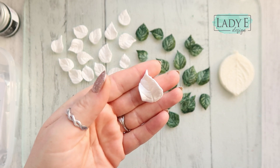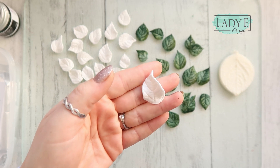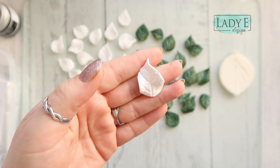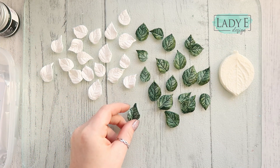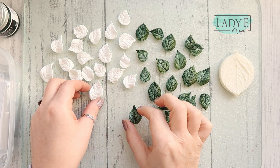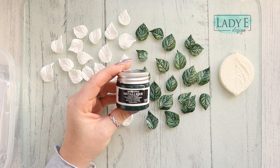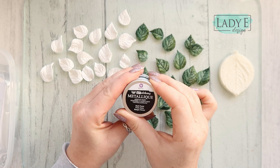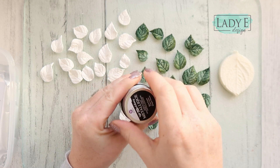Just play with it a little bit to make a better shape — maybe like that. I think that will be okay. I'm going to leave it to dry. I've already painted one of the leaves — they're still drying — so I will show you how to paint them. I use metallic acrylic paint from Finabar, it's called Dark Forest. I really really like that color.